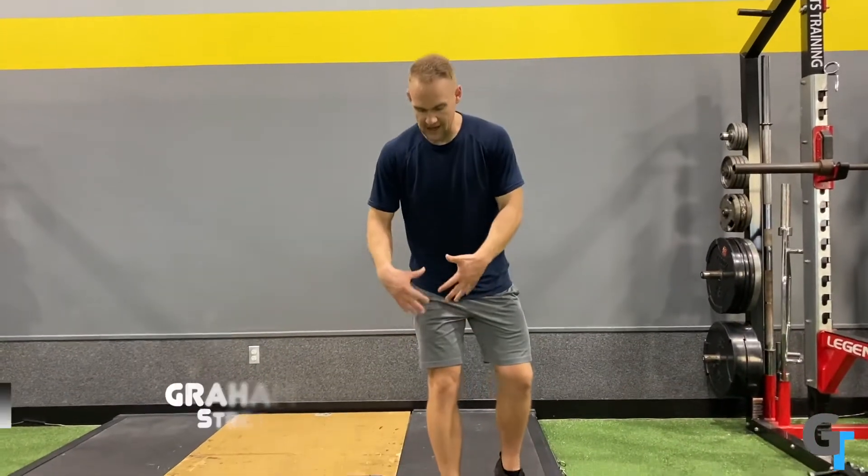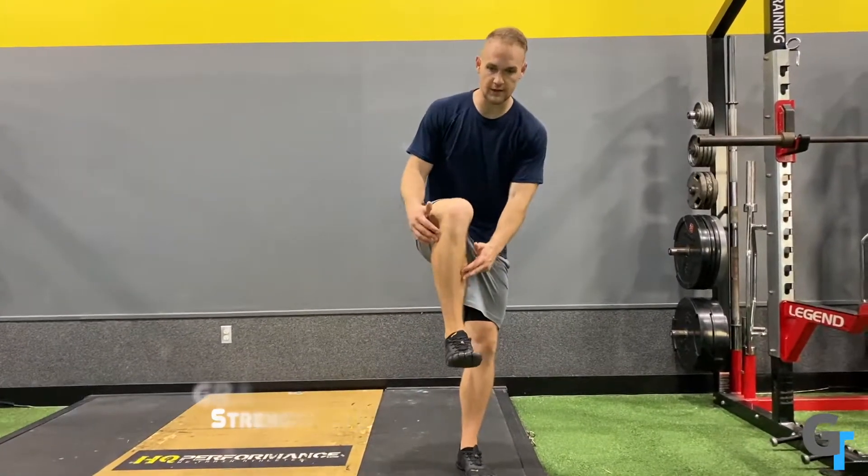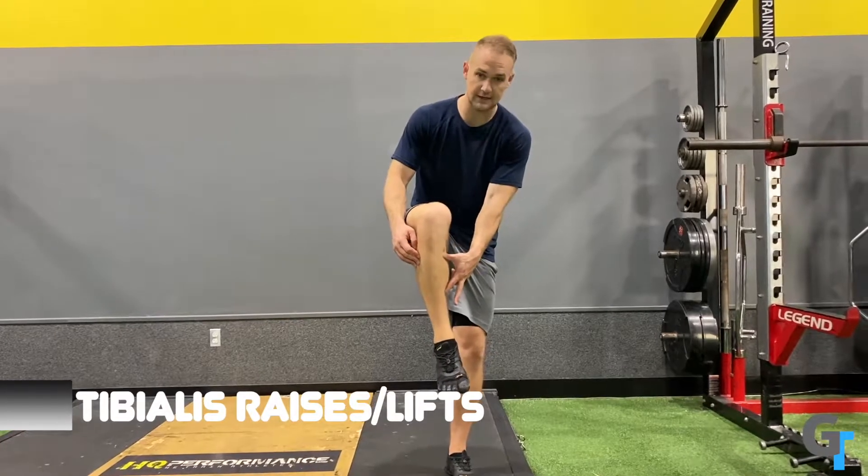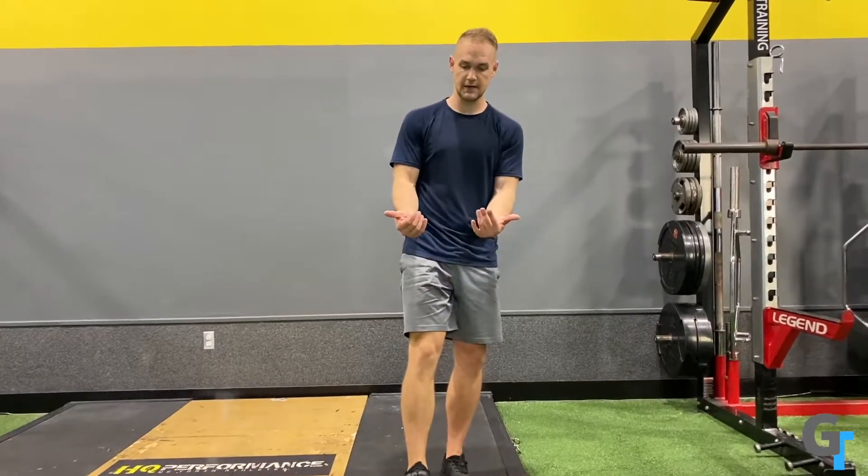Building on the work we want to get for our calf ankle feet complex, we're going to work on our tibialis raises. The tibia is the long bone in the shin, and we have the tibialis anterior that runs along the front, and the tibialis posterior that runs directly behind it. Those are primarily responsible for dorsiflexing actively.